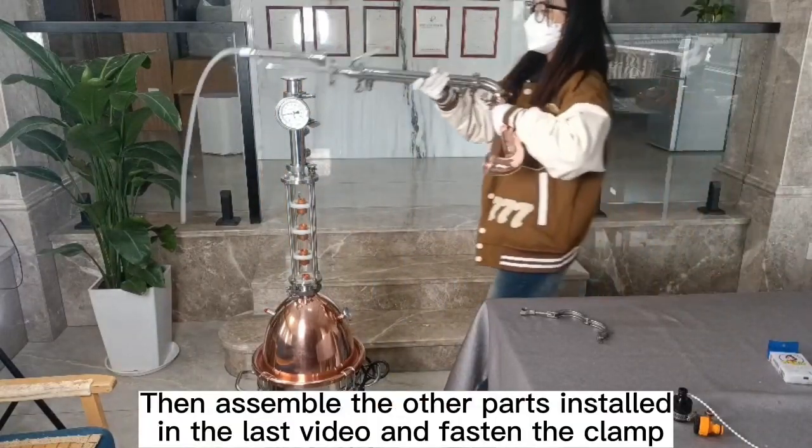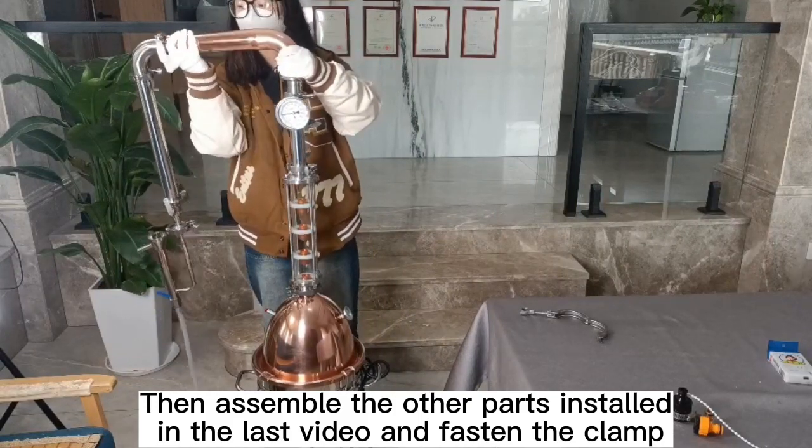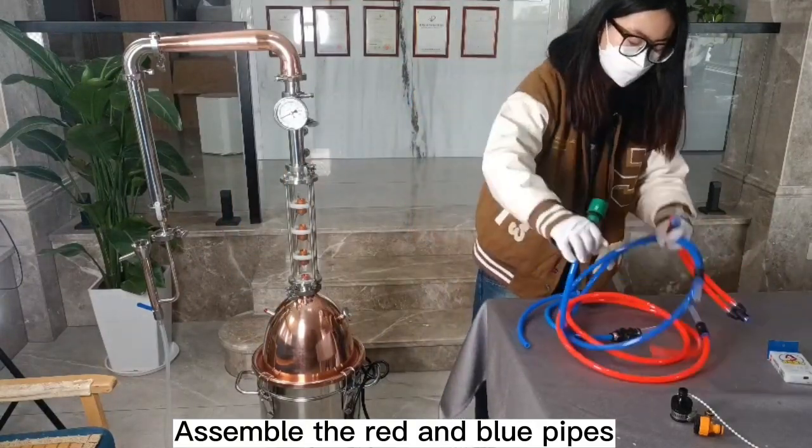Assemble the other parts installed in the last video and fasten the clamp. Then assemble the red and blue pipes.